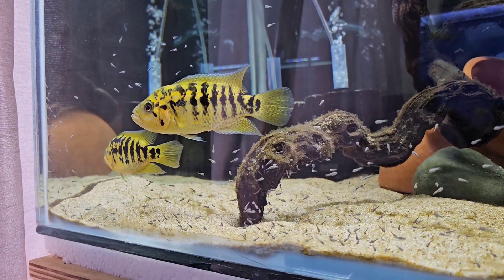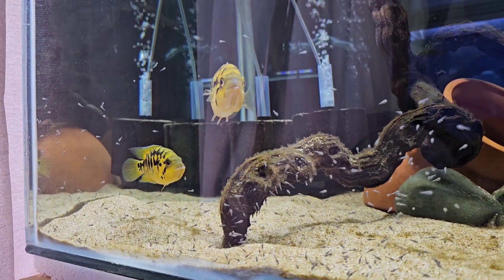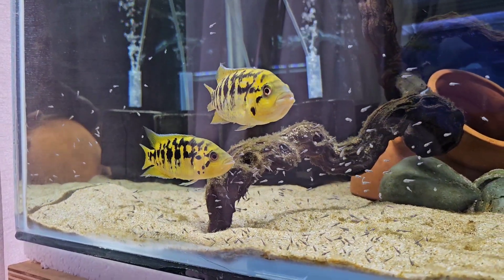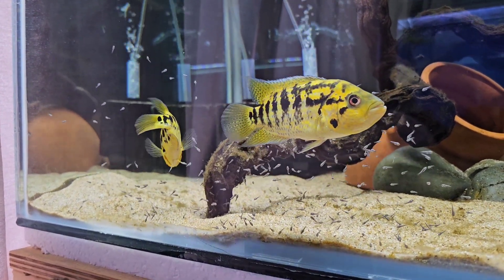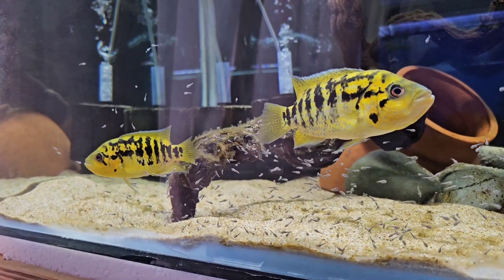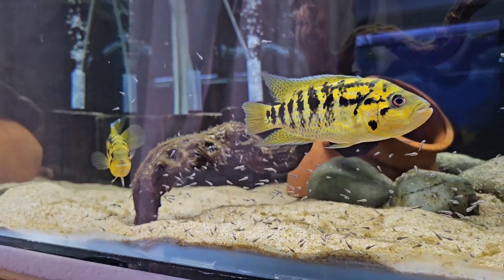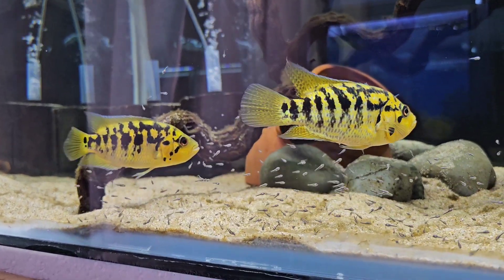I just want to see how they turn out, what they look like, so I'm going to grow a few on. But how beautiful are they - and they're still only a young pair. I reckon the male's a good five and a half inches, female a little bit smaller. So they've still got some growing to go and probably a fair few more spawns as well.